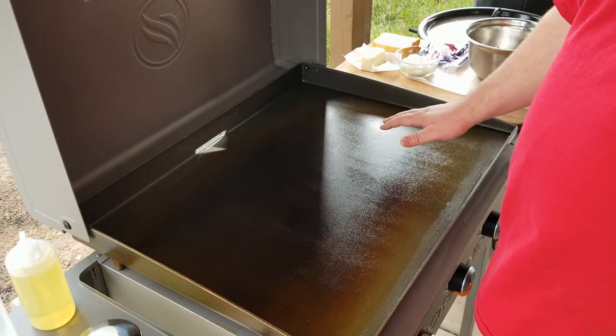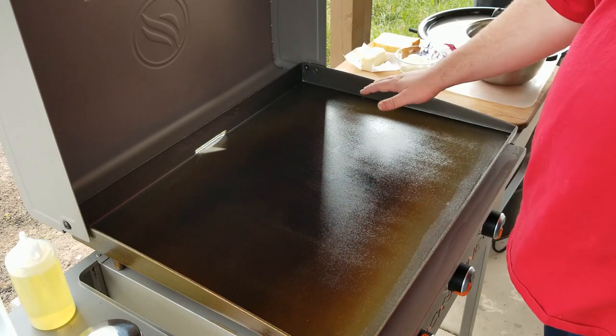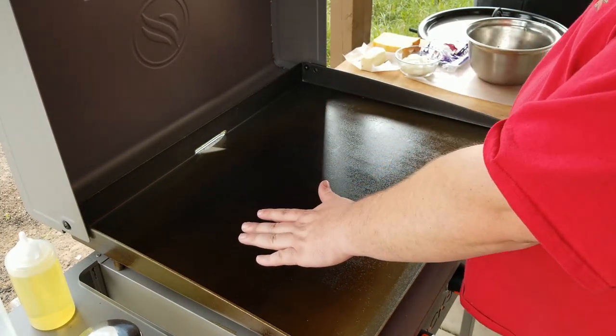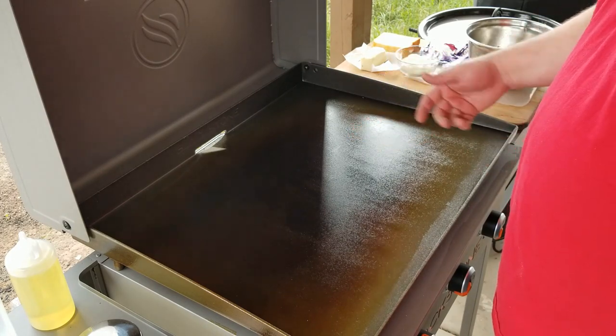We've got two of our three burners going right now. We've got the middle one on high, this side over here on low, and this side is off. We're going to be using this as kind of a warm holding zone. This thing's almost up to temperature, so let's go over our ingredients.